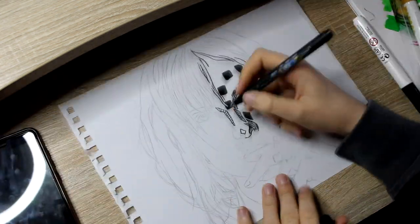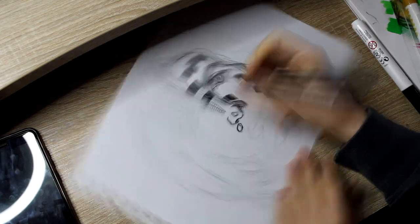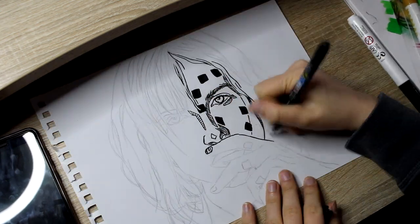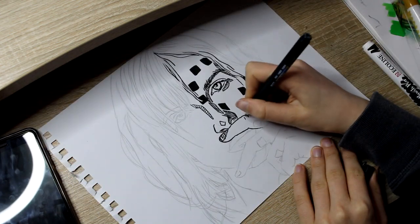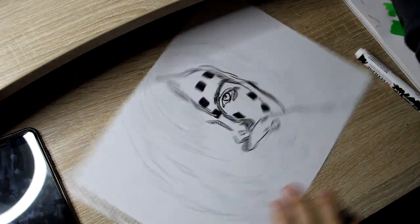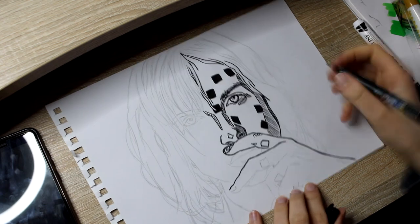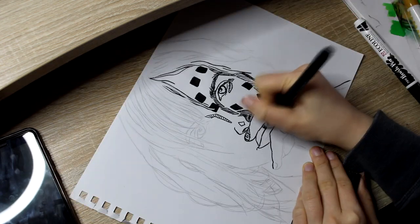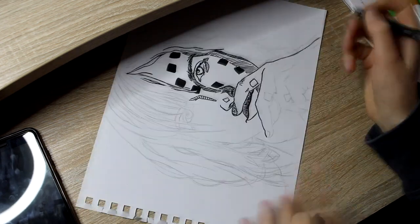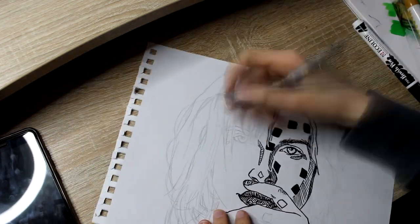I'm drawing right now with a Tombow Fudesnosuke pen or something like that. I don't know — it's a Japanese pen. I really don't know how to pronounce it properly, I'm sorry. As you can see, I already sketched it out before I started recording because it would take ages otherwise. So I shortened it a bit by sketching out beforehand.